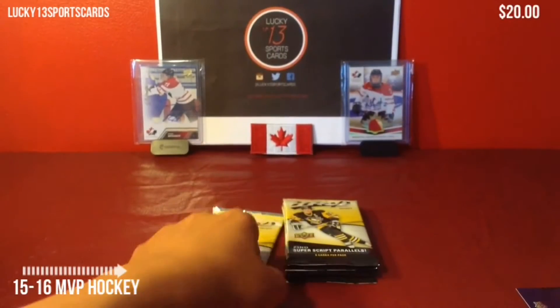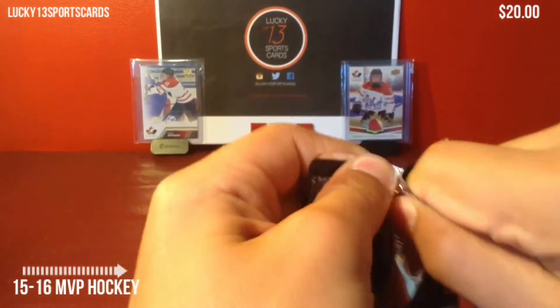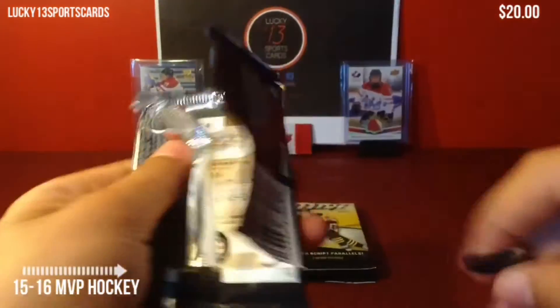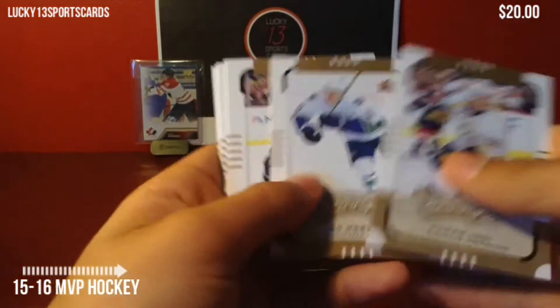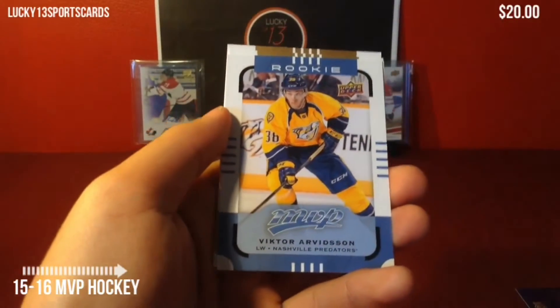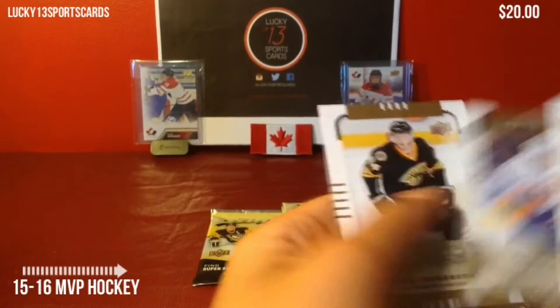Normally you get 24 packs per box. But I don't really feel like buying a hobby box for this, because I'd rather spend it on other stuff than MVP — MVP's not the best product to get. But I just wanted to review it for you guys. We got a rookie of Victor Davidsson for the Nashville Predators. Very nice rookie design. And we got more base.